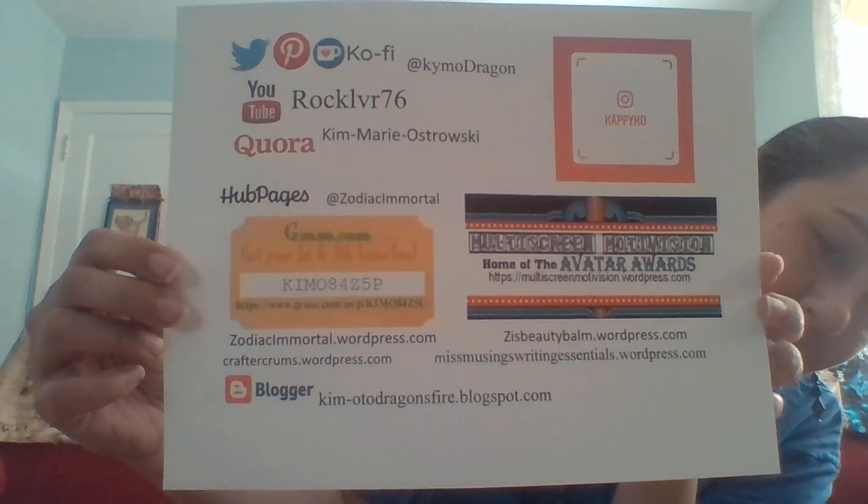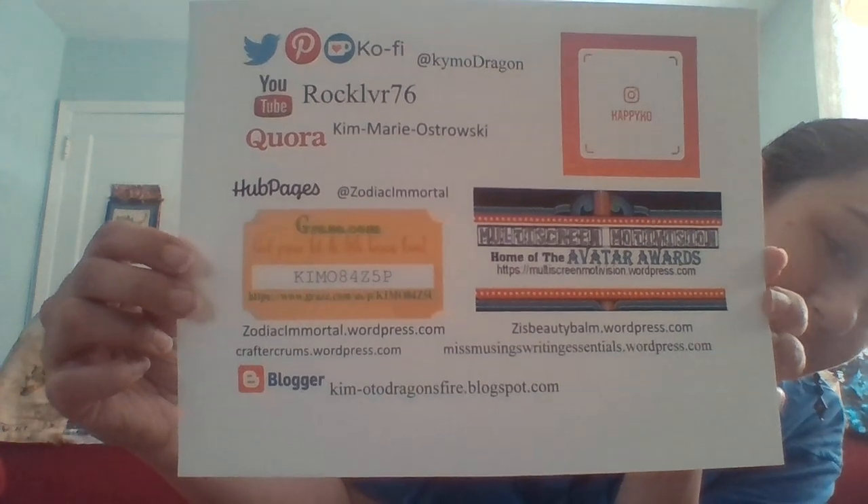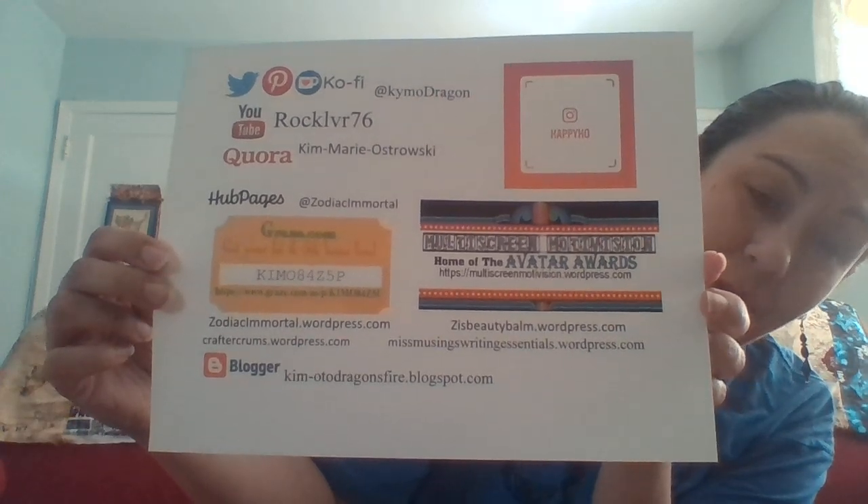I hope that's enough time for you, as we're at 14 minutes and 44 seconds. I hope you enjoyed this video. I know it could be a little better, but I do appreciate you coming and hanging out with me. If you like my video and what I do on my blogs, then go to Ko-fi.com — I'm KimoDragon on there as well — and you can support this blog as well as the others.